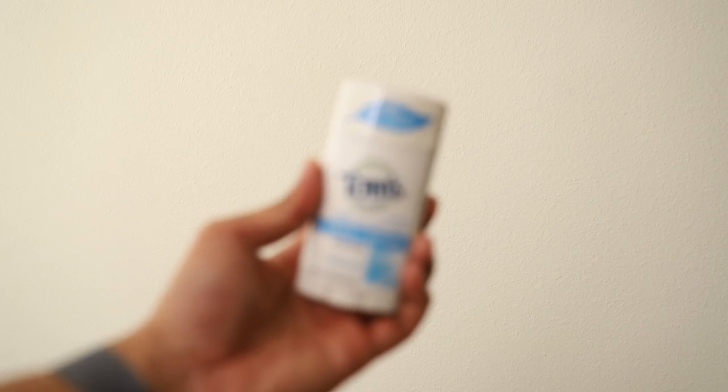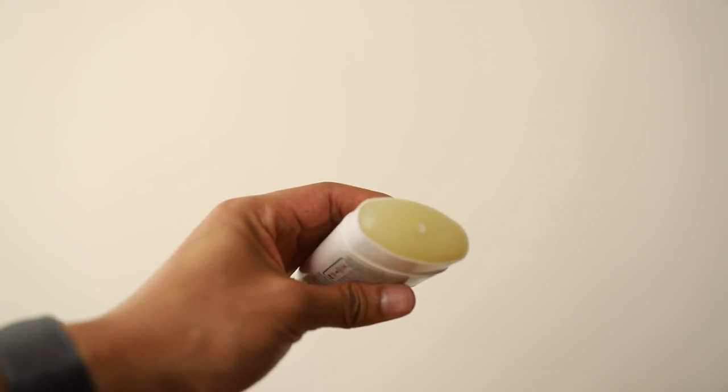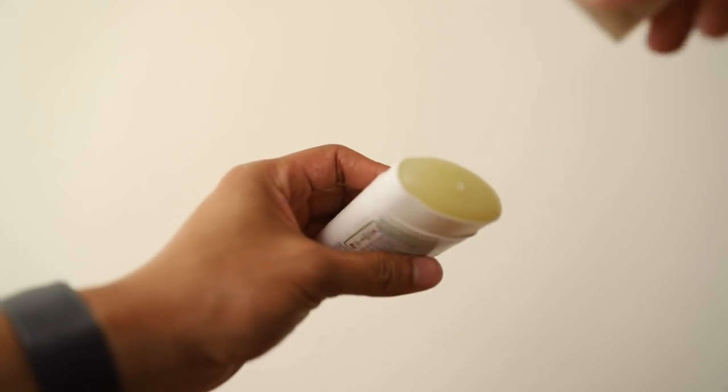Let's address those yellow pit stains. Sadly, there's no easy way to remove them, so the best thing we can do is prevent them altogether. Using a deodorant without aluminum will stop pit stains at the source.